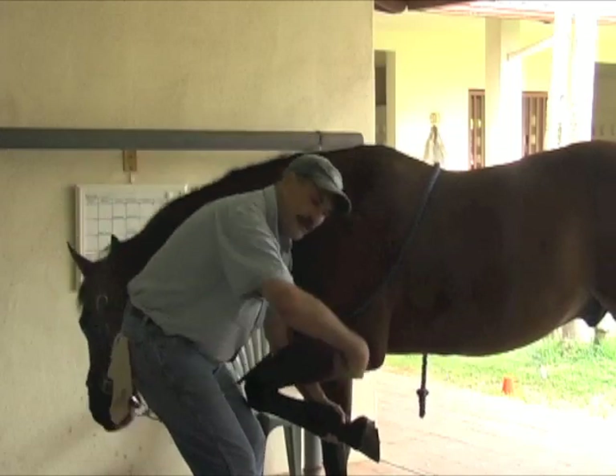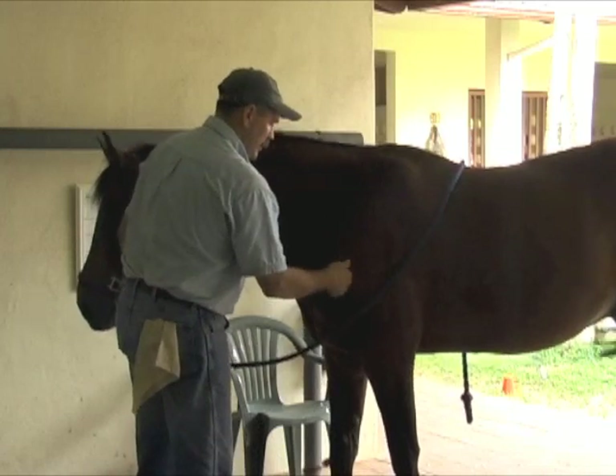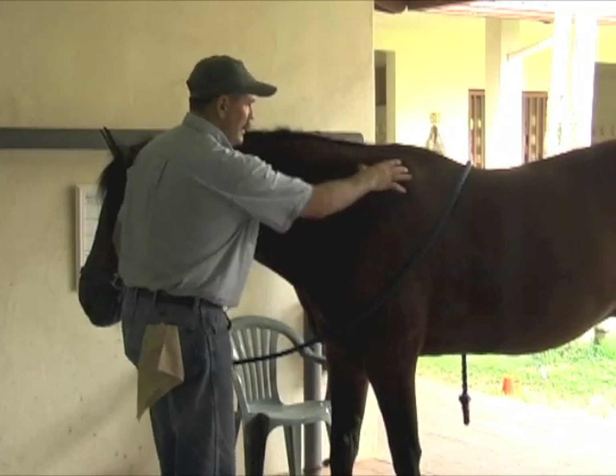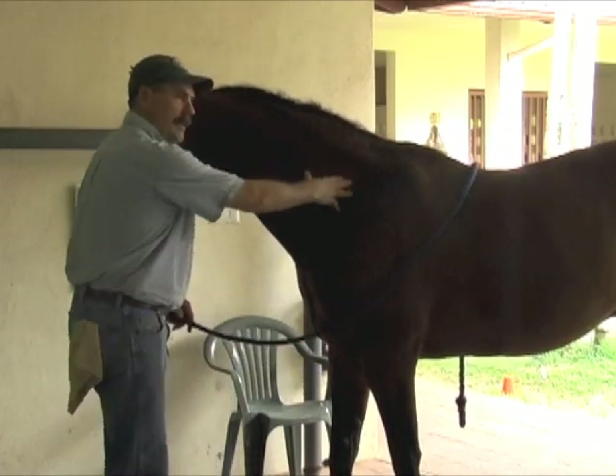And then we have the forearm. And then we have the wrist, the carpus. So the scapula is where the shoulder joint is — the scapula is this big bone. It's only attached to the body by soft tissue. There's no joint between the scapula and the body.